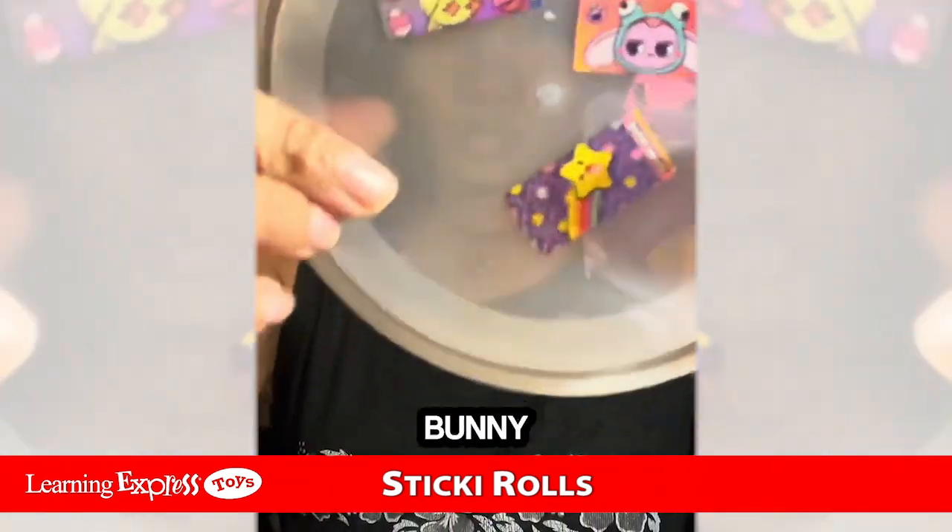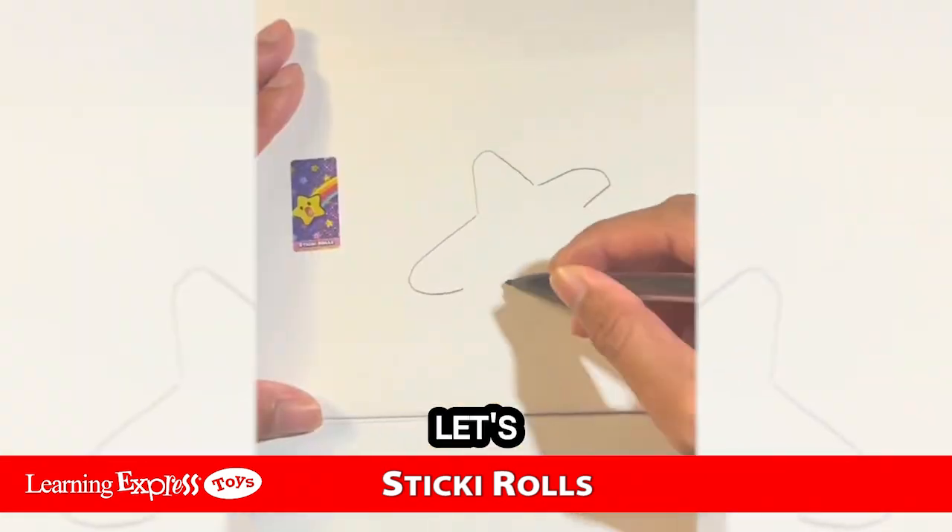I chose the lucky star, the frog bunny, and the chicken. Now let's bring these characters to life.